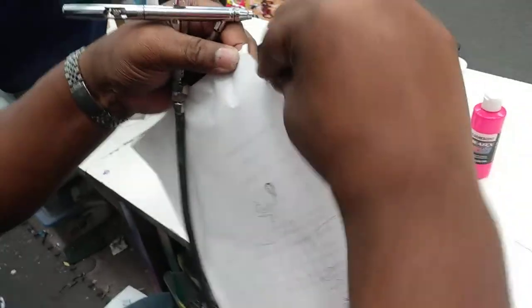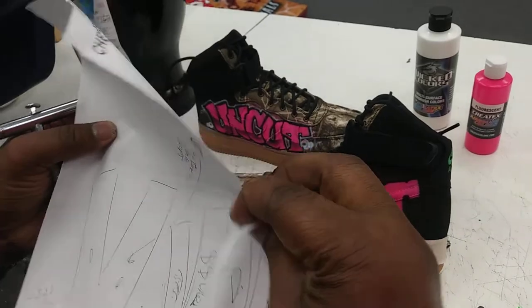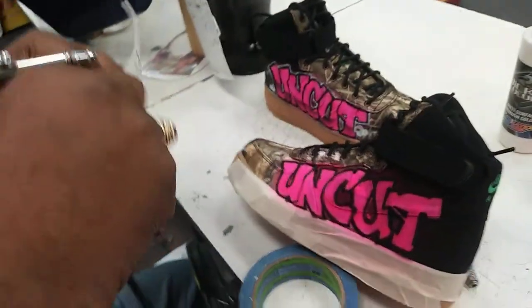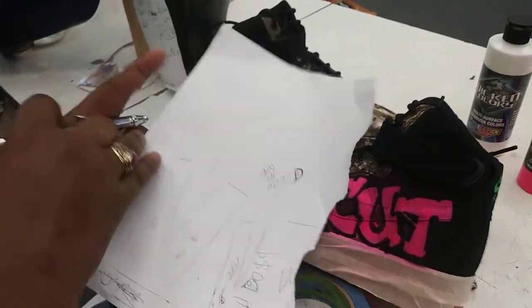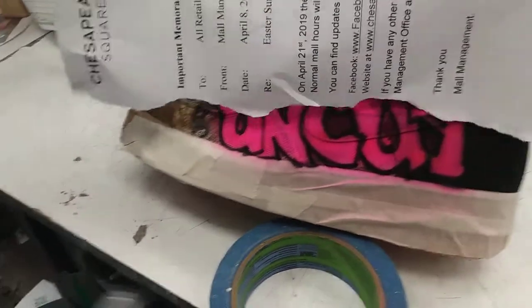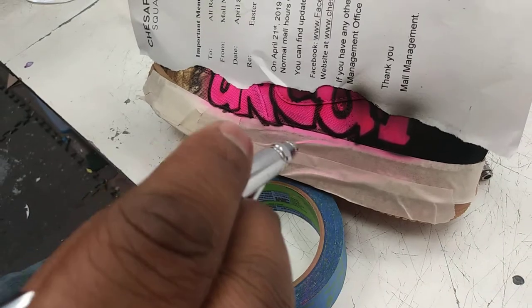I'm going to use a piece of paper and I'm just going to tear that paper. You've probably seen me do this in a few other videos, but no particular way — I just want to kind of show some tears in the paper. Then I'm going to lay that here.